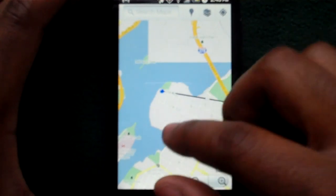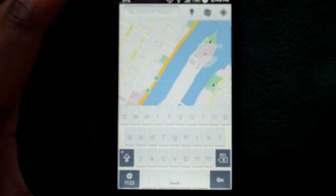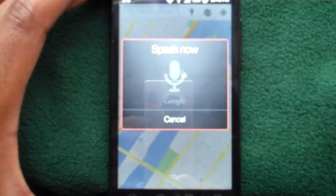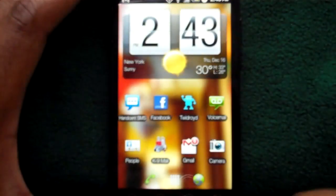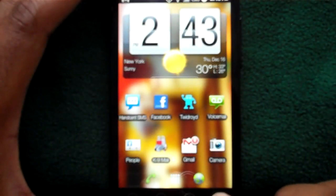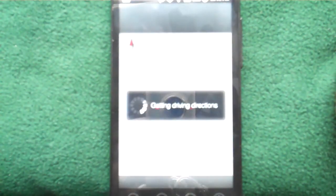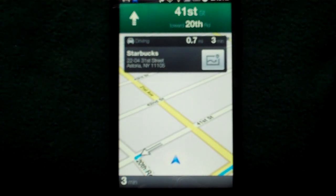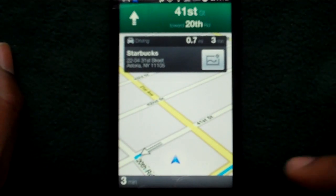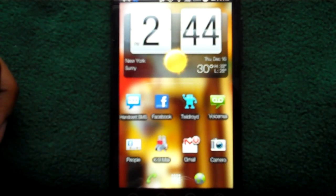That's just a nice feature. And of course, the normal features of Google Maps are there — you have your voice navigation. Say 'Starbucks,' and they'll pop up. That also works from the homepage: if you hold down the search button and say 'navigate to Starbucks,' it'll open up Google Navigation, which is actually a separate app. So those are basically the new features that were added. If you have any questions feel free to email me or leave a comment. Thanks for watching.